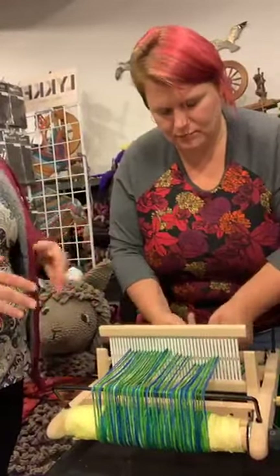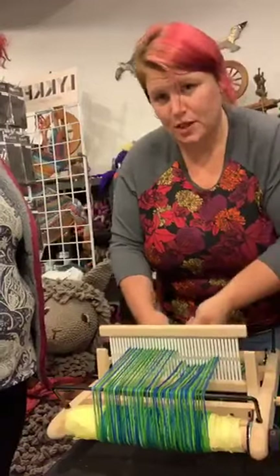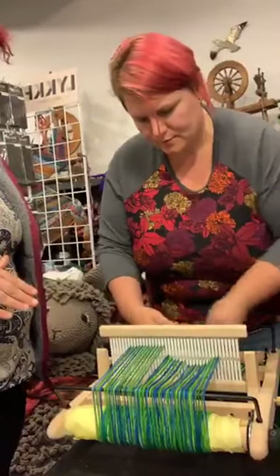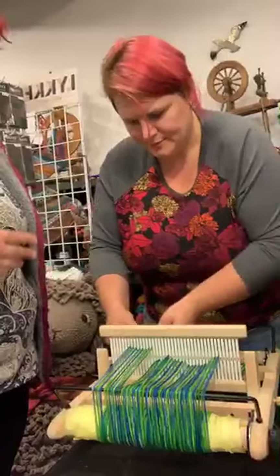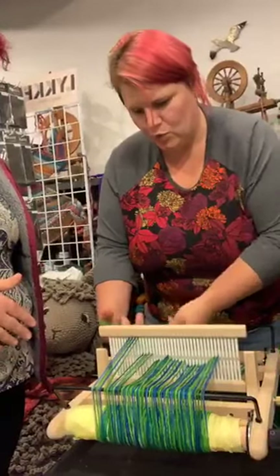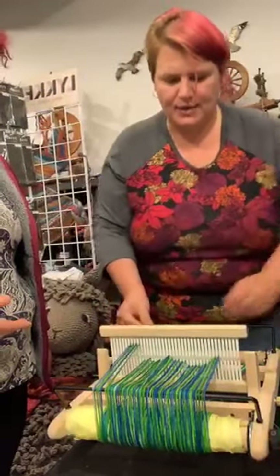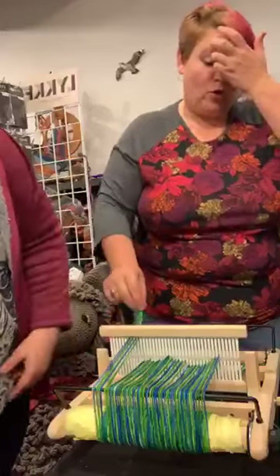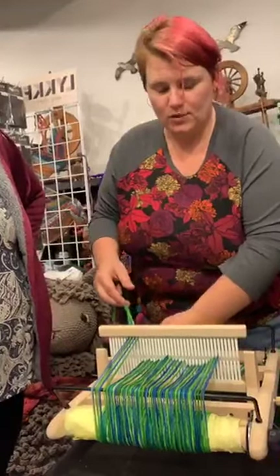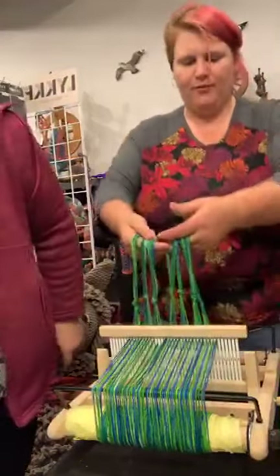Why do you have to have so many sections? That just seems stupid. The reason is: with more tension sections, you can actually keep your tension correct — you tend to tie it better. We do one tension section per inch. Since this is an eight-dent loom, four threads through four holes is actually eight strands — that's an inch. So four of them is an inch, and then I tie them all off in little knots.